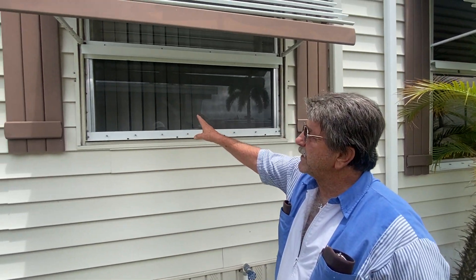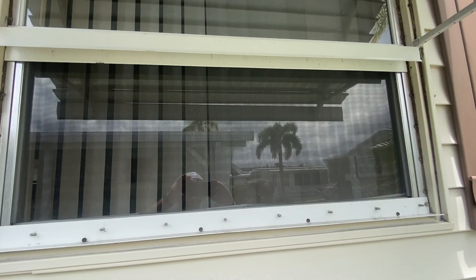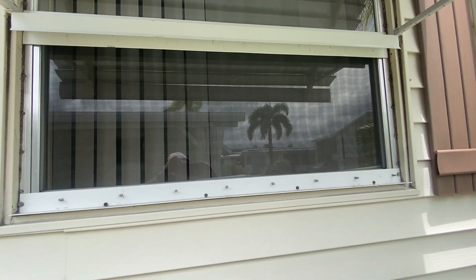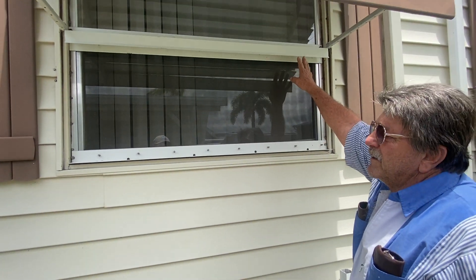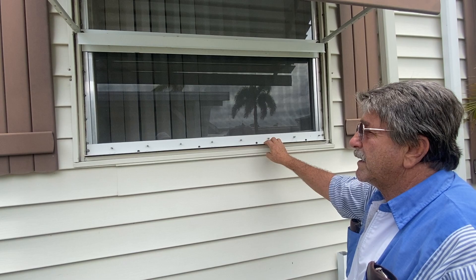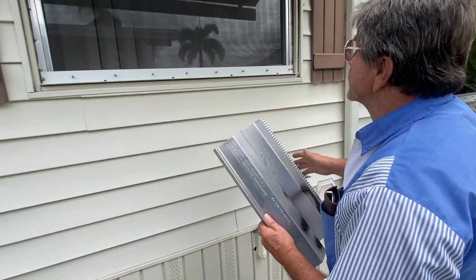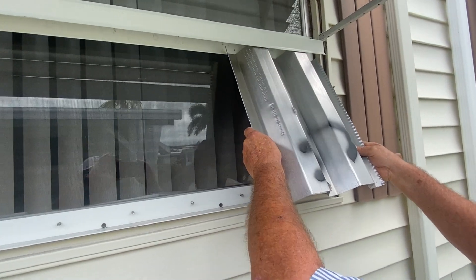Tony from Tri-County again. This here is going to be the storm panel installation. You install the header and then you install the bottom plate and then you install the panels which are cut to size.